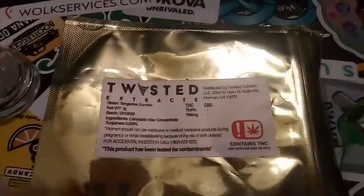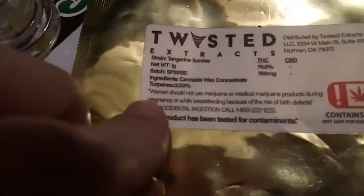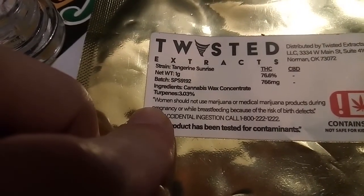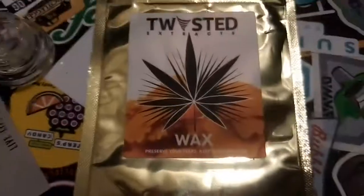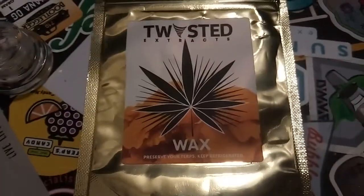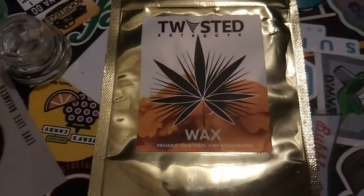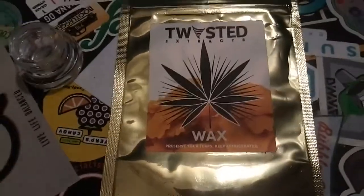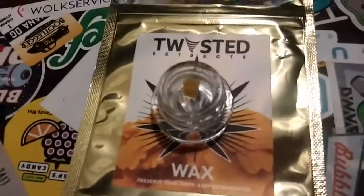Everything else on the packaging looks great — terpenes and so on. My only other complaint with the packaging and labeling is that this is labeled as 'wax.' I don't really know what that means specifically — we should have at least 'butter,' 'batter,' or some more classification other than just wax.